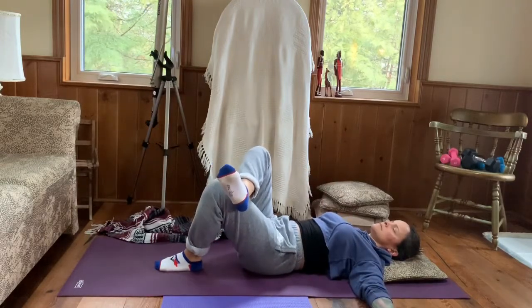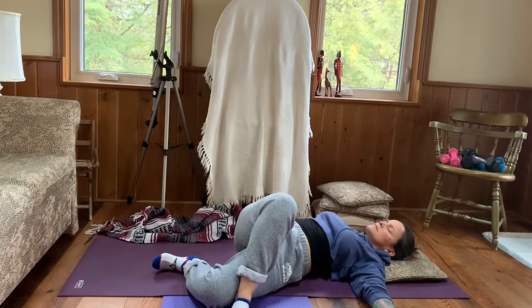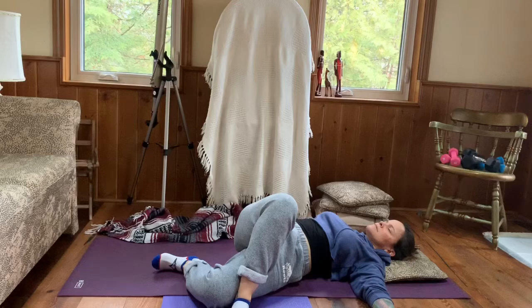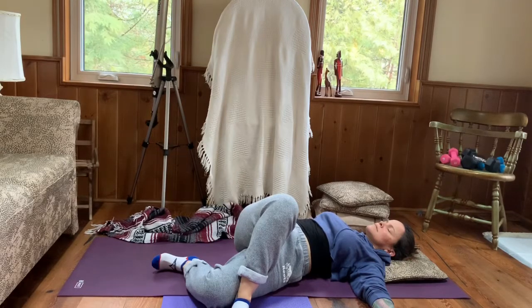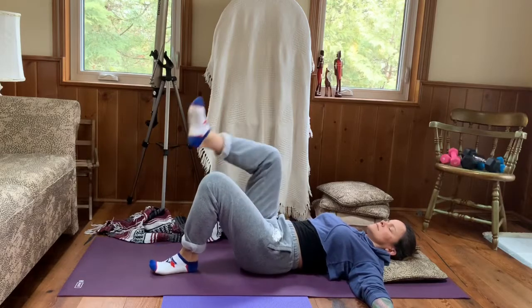Gently crossing the right ankle over the left thigh and taking the right foot down to the floor on the left side of the mat. Arms out to a tee. We can stay here with our gaze or take our gaze towards our right arm, but if your neck is unhappy in that position, just stay where you are. Continue to breathe, inhale and exhale, allowing a softening in through the side body and hips.